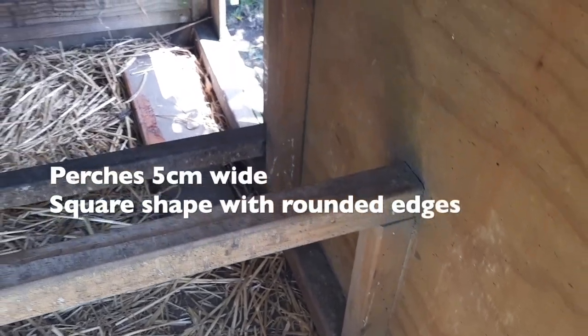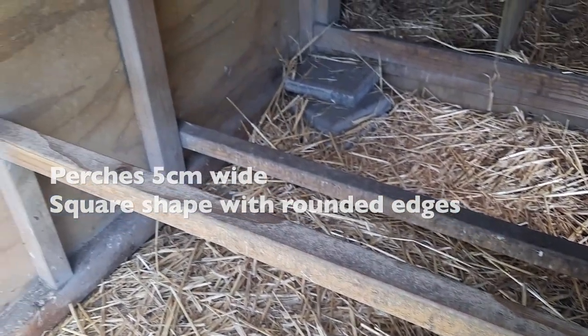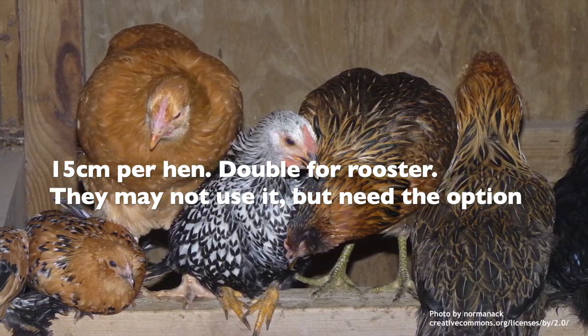Perches are about 5 cm wide with rounded-off squared edges and well more than their required 15 cm of space each perch hook. So again, looking really good here.